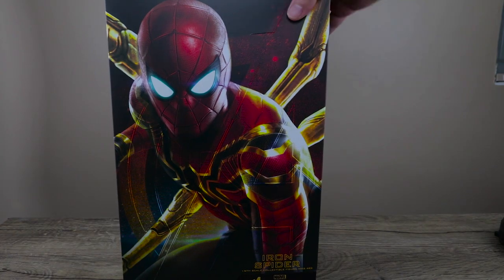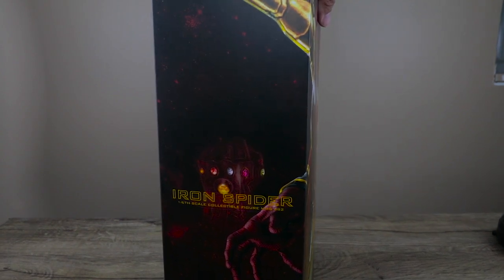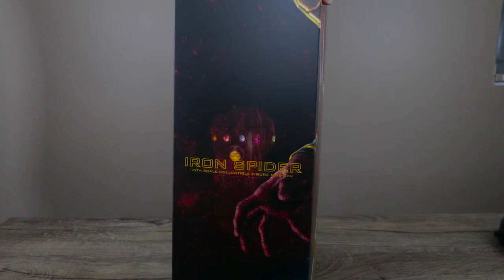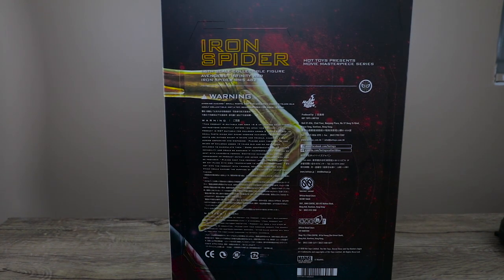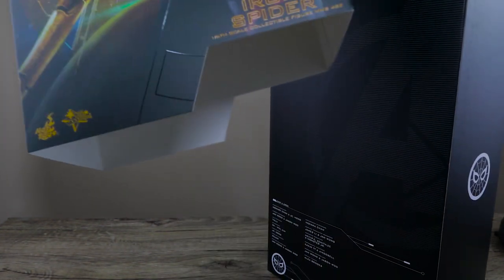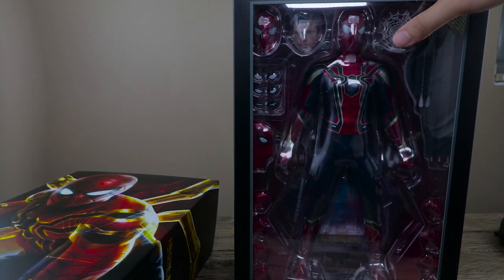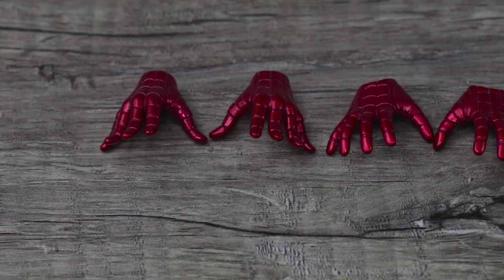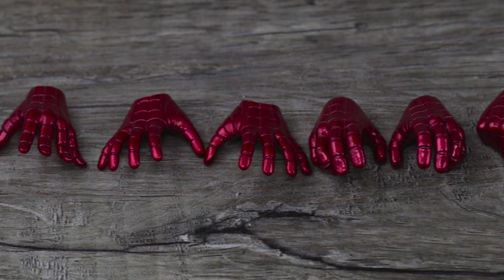The box is the standard Infinity War box and I like it — you can actually use it as a backdrop, I highly recommend that. The eyes are brighter and there's a different texture design that goes all around. It also has a logo, kind of a nod — if you've been collecting since the first Avenger, they had small logos on the side, so this pays homage to that Age of Ultron/Avengers era.